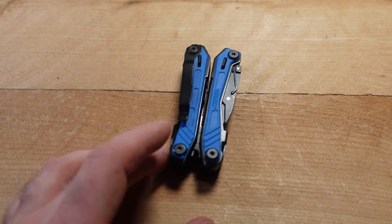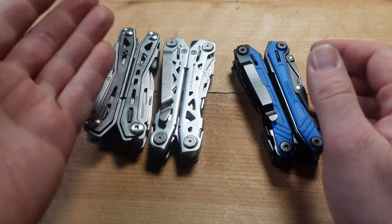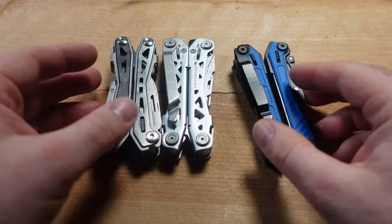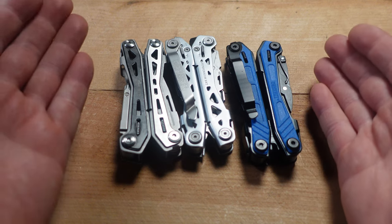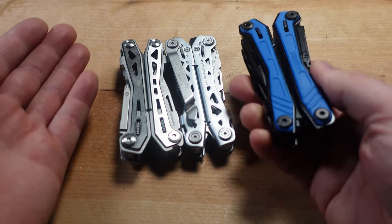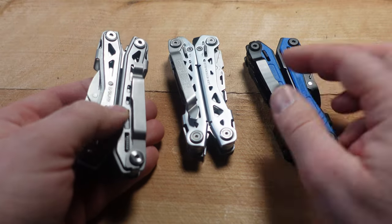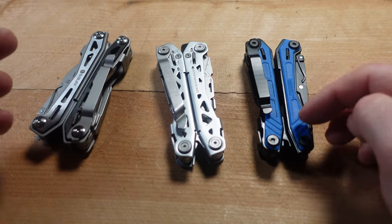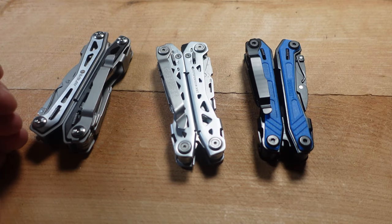Final thoughts: I don't think this is worth the extra money, especially compared to the Byberry, which is very similar and a couple of functions actually work better on it. Yes, you do have the Zytel grips, but in the end — probably don't buy this. If you really want an NXT clone, buy the Byberry, or you could just buy the real thing. It looks cool, but unfortunately it's not worth the extra money.